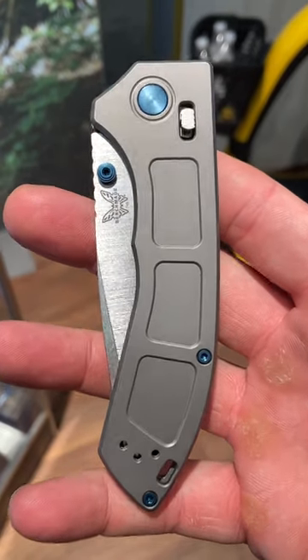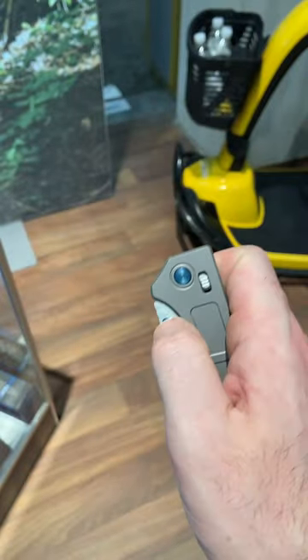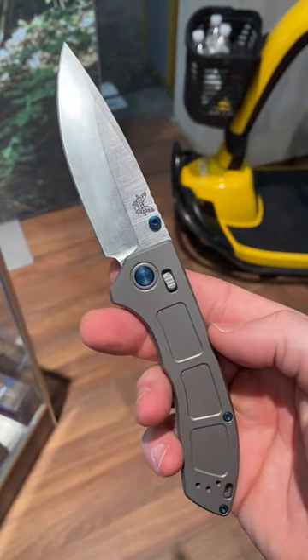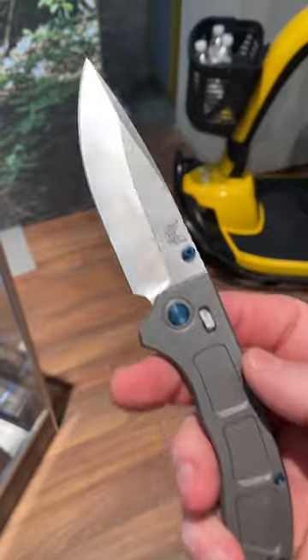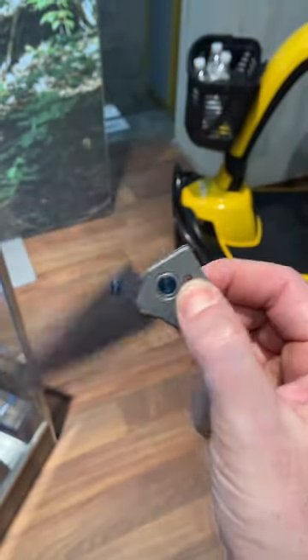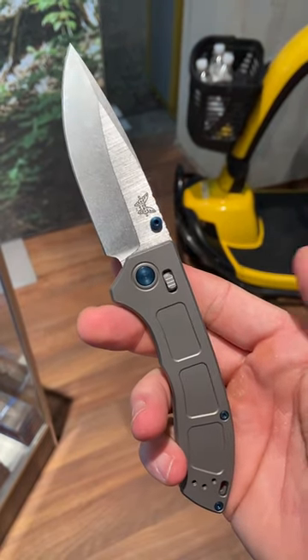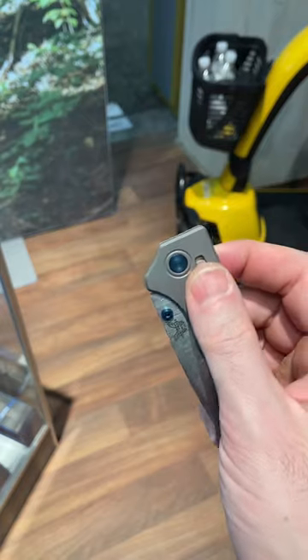What's up guys, Wayne Sharp World here coming at you from Blade Show 2023. I have a new Benchmade for you — this is the Benchmade Narrows. Benchmade did a lot of things here that people were asking for: m390 steel, titanium, very thin handle, very nice action, and kind of a different style crossbar.